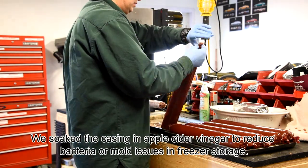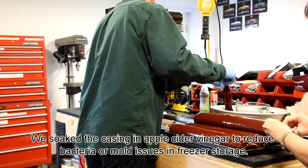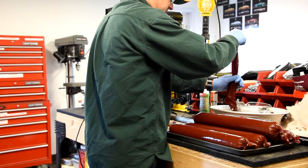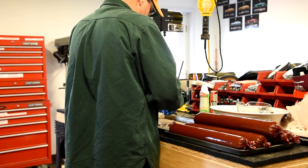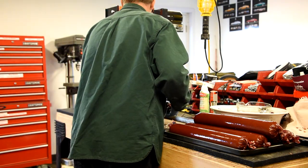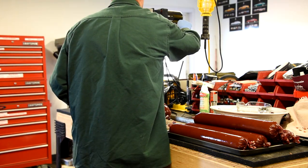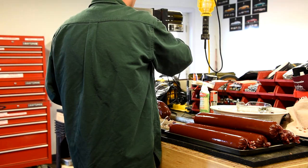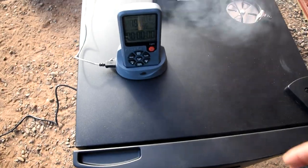I'm going to try one batch hanging them and one batch laying them on the racks just to see how the smoker performs. Stuffing is a piece of cake — you slide the casing onto the tube, press the foot pedal on the electric stuffer, and out comes the meat. Get it nice and taut, then crimp it off. That's basically making summer sausage — it's maybe a 2 to 3 hour process, and then we hit the smoker.